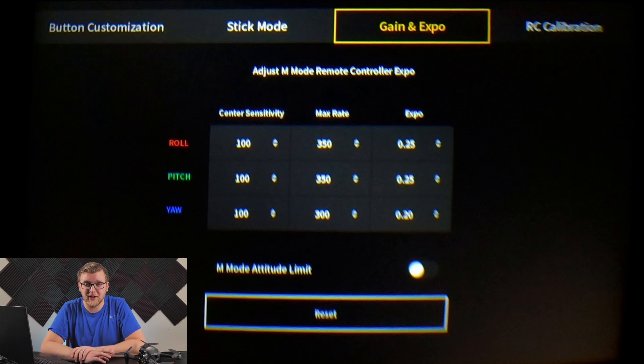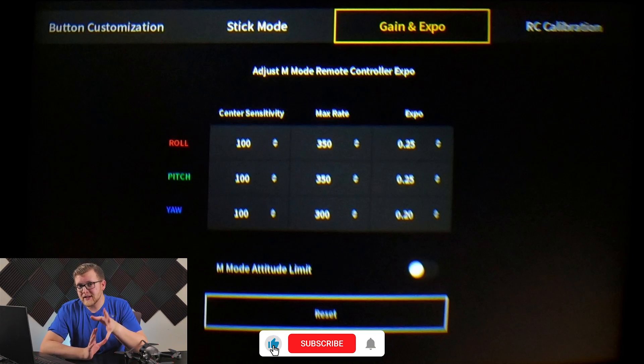You can leave if that's all you need. But if you want to learn a bit more about how these settings interact without doing all the work yourself, stick around. So first off — center sensitivity.